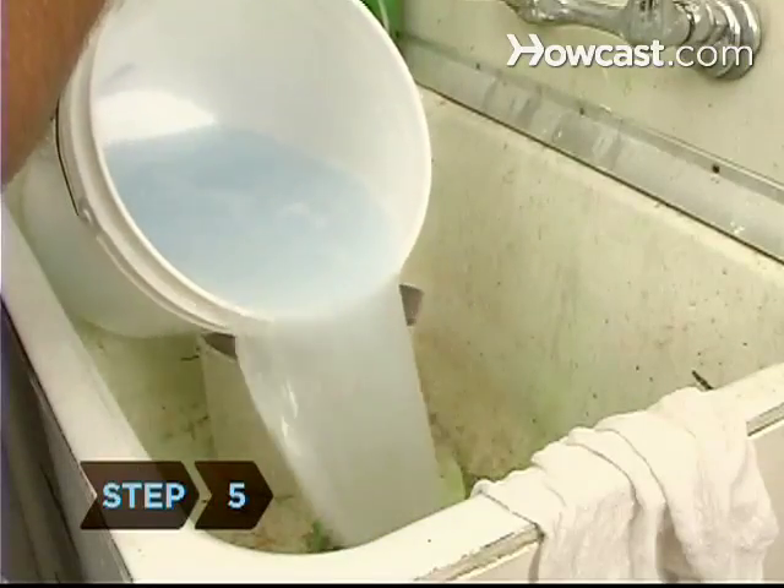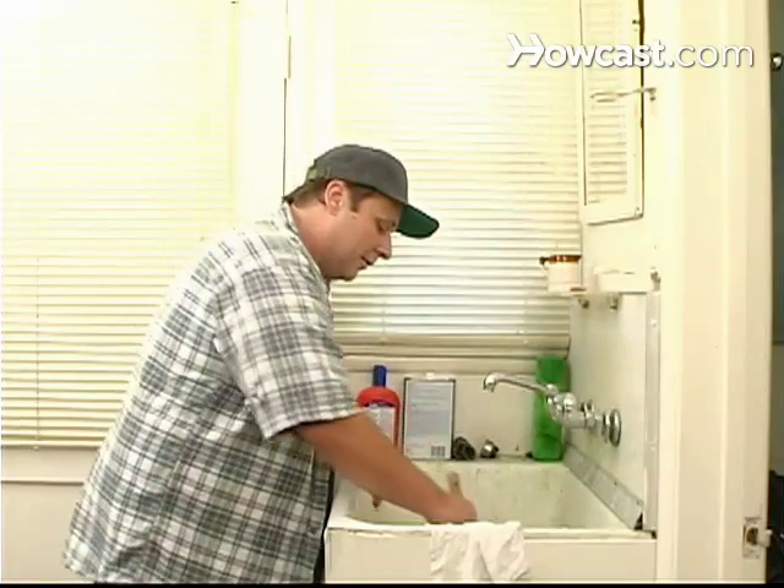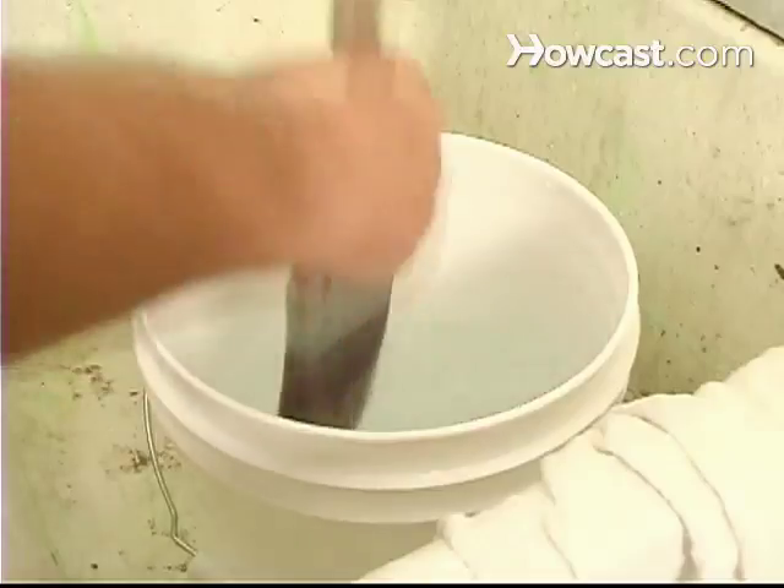Step 5. Dump the water, replace it with fresh water, and swish some more. Repeat the process until the water in the container stays clear.